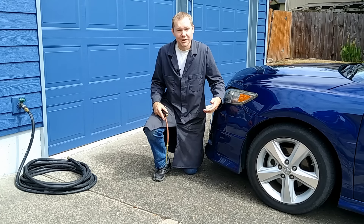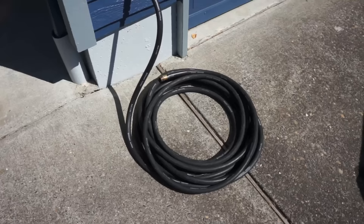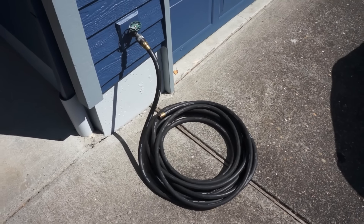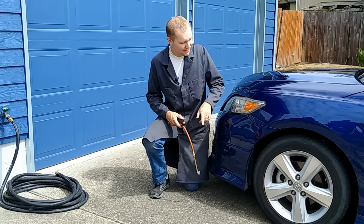I've got a problem. My car tire has a slow leak and I keep having to grab an air hose to refill it. But I've got this garden hose right here. Is there a way for me to use that to refill this?